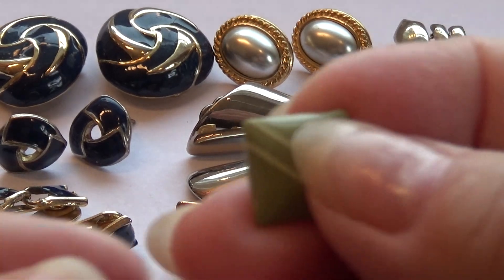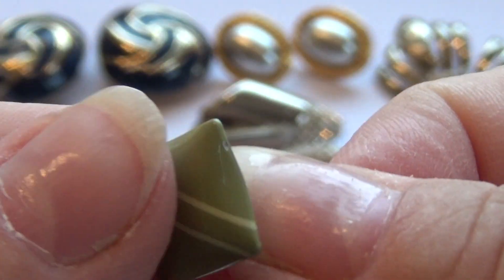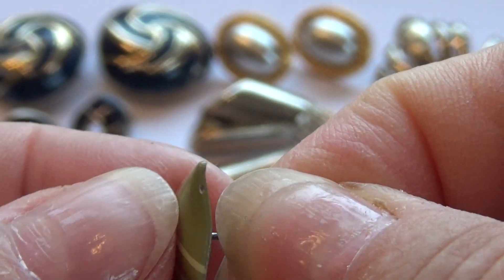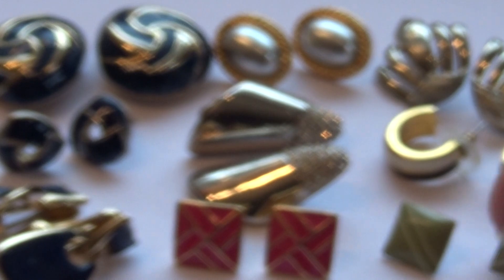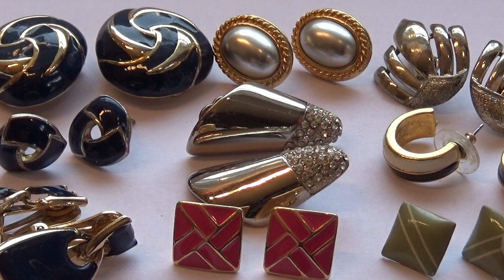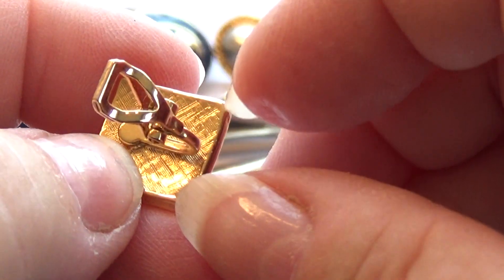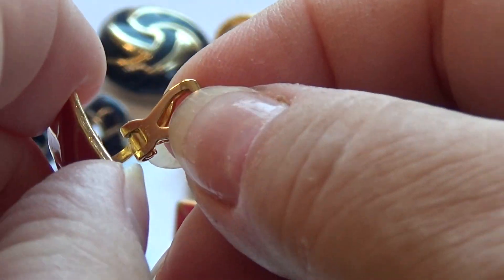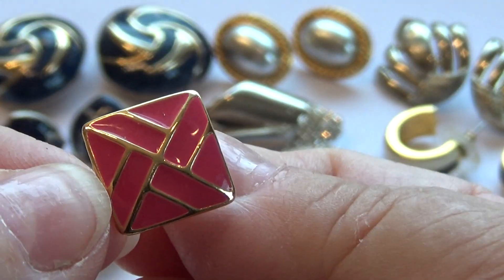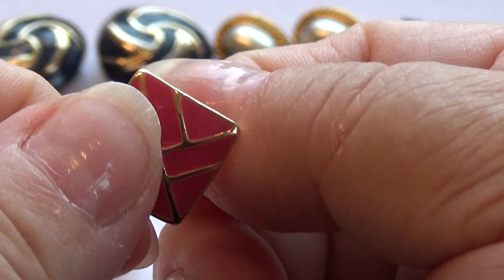We've got a couple of little squares here — some of the old-time ones — in the green. And then look at these little clip-ons. Pretty! See, they have the air so it's not pinching so bad. Look at that, beautiful.